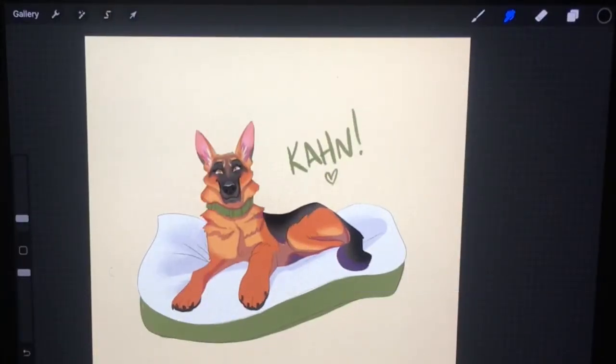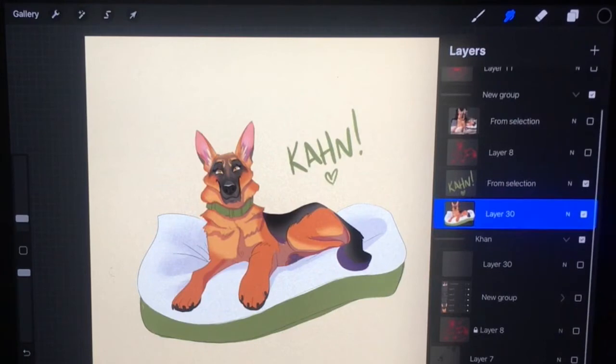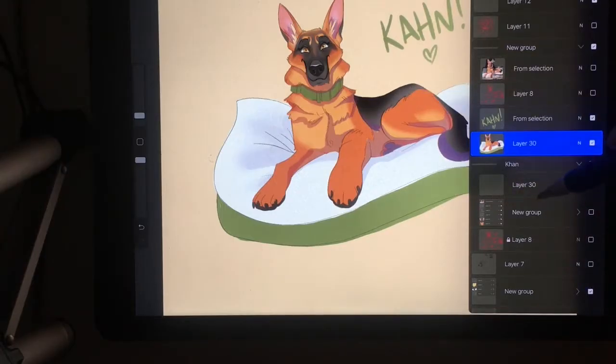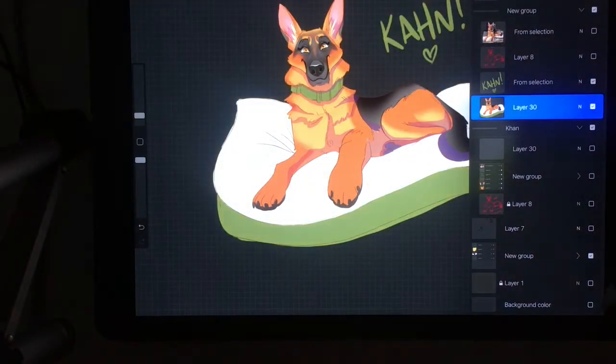Let's say you work on an illustration or a logo for someone and you need to export it and they don't want a background. Most of the time if it's a logo they're going to want it to be transparent. So you have all your layers here — what you can do is go into background color and turn off that layer.